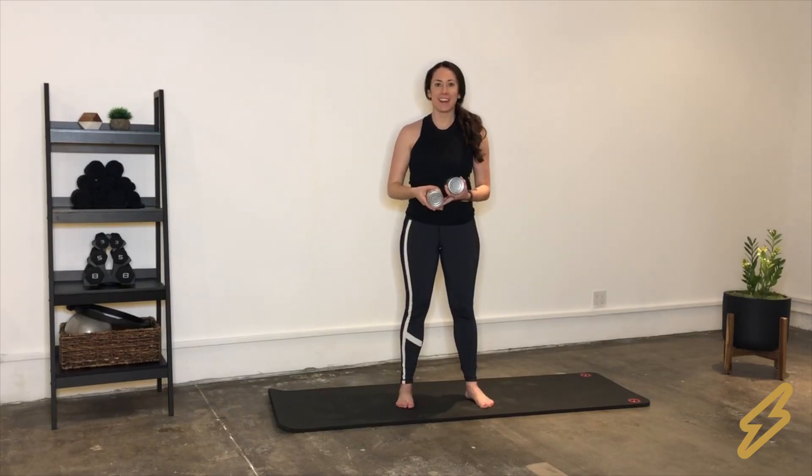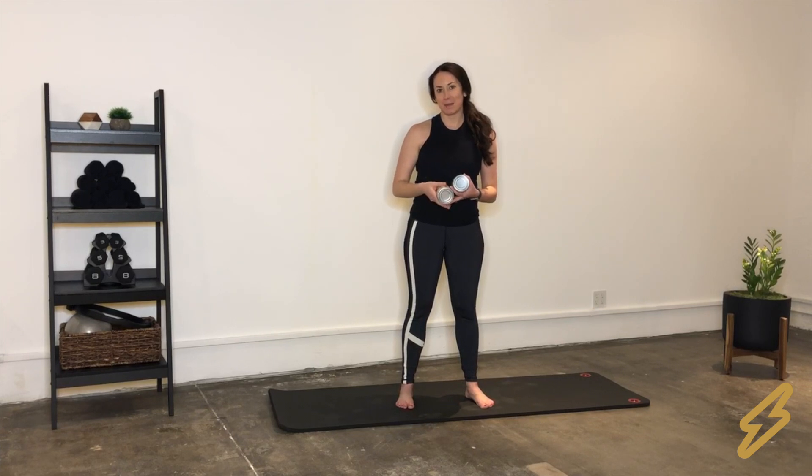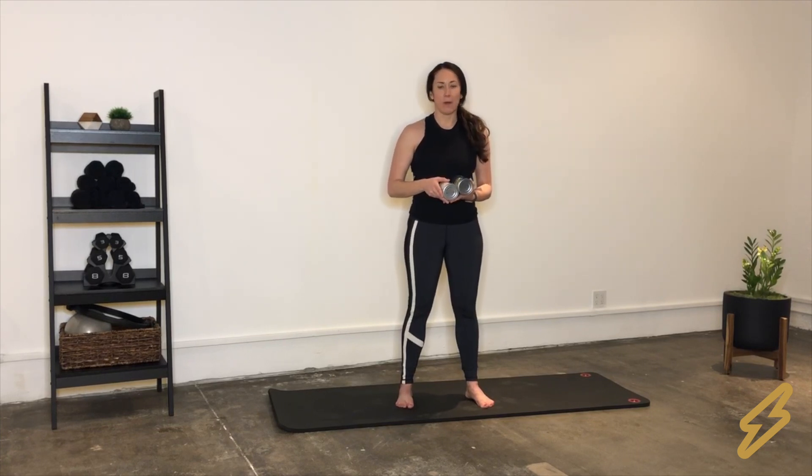Hi there, my name is Jessica Henney and I'm the owner and founder of Pilatesman, a Pilates studio in Santa Monica, California. Today I've got a quick upper body workout that you can do without having any equipment at home.